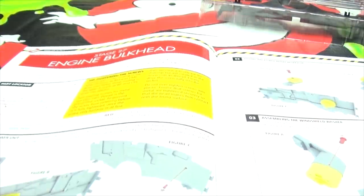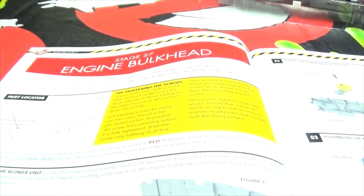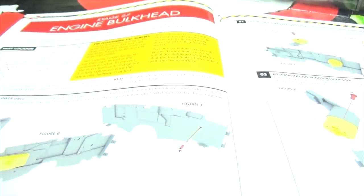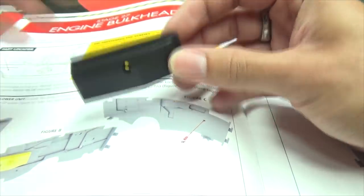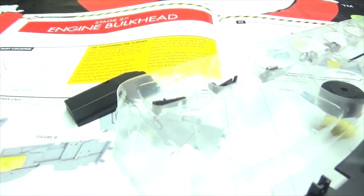So here we are! We are on stage 27, and we are building the engine bulkhead! Alright. So what are we doing here? We're grabbing this piece first, looks like. We're grabbing this piece first, and this gets what? What is this? What am I looking at?